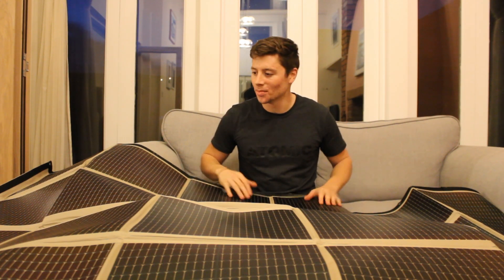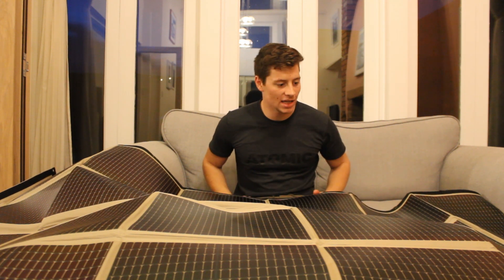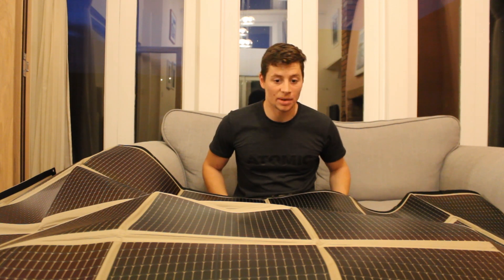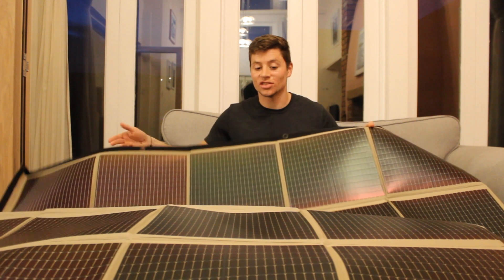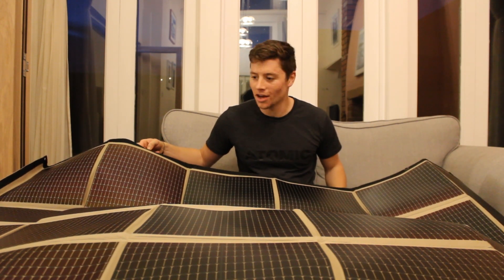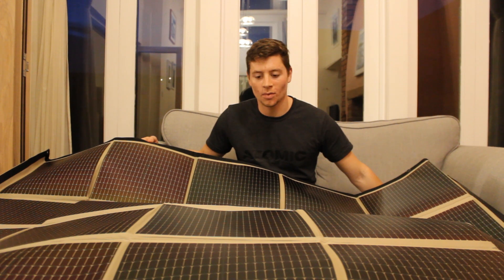I'm sat here with my PowerFilm solar blanket — look at what it looks like right now. I can't believe how thin and light this thing is. I was watching YouTube videos on the best portable solar systems you can have, and this company came up in the top three. I wrote to them, having seen the 160 watt foldable, and they've sent me a 120 watt foldable, which is even better. I can't wait to get this on the roof, strap it down, and start charging everything from it while we're on the go.